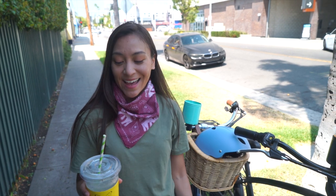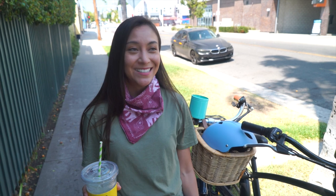I got my lemonade and he has his Arnold Palmer. The lemonade here is homemade and it's not too sweet, so it's perfect for a super hot day like today.